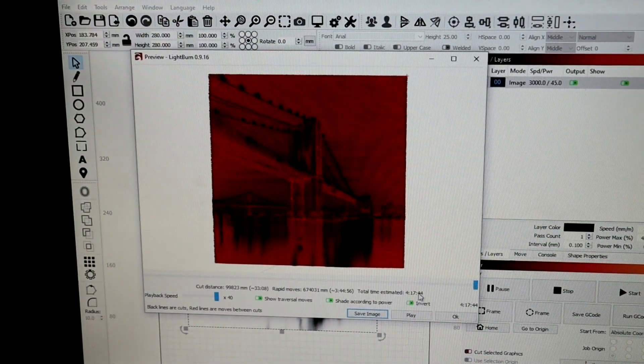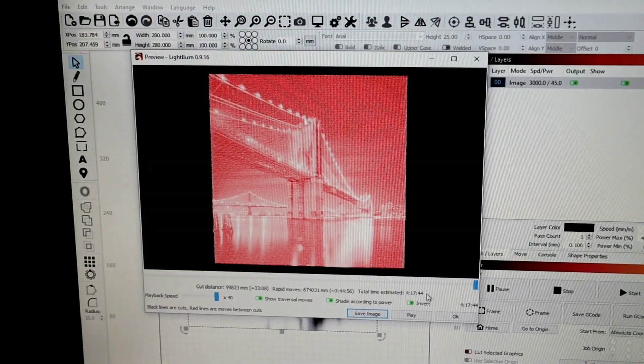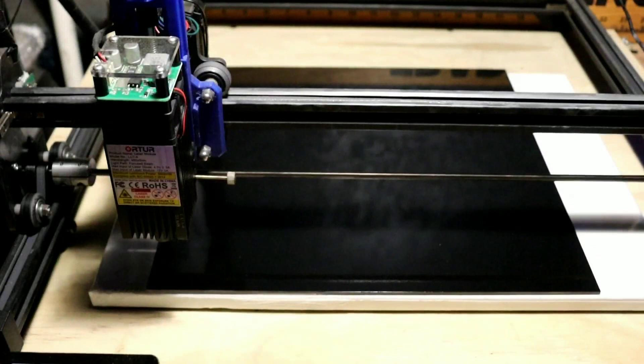As you can see, it says it's going to take four hours and 17 minutes to burn. We're going to click Invert, and that's how our end product should look - which is amazing. Stick around, I'm going to load everything up, line everything up, and then we're going to start this amazing burn.